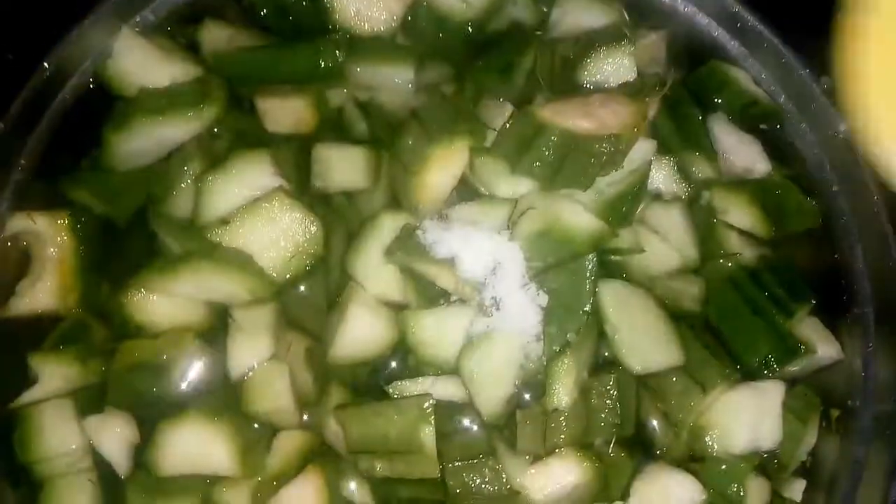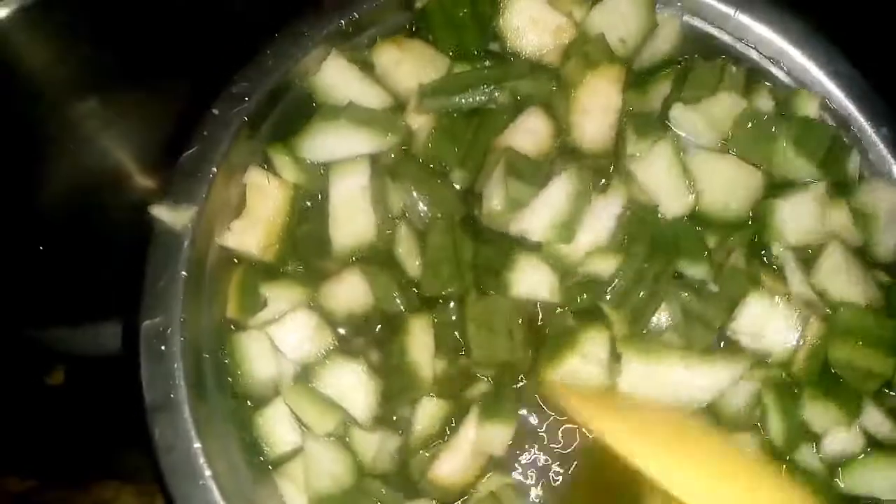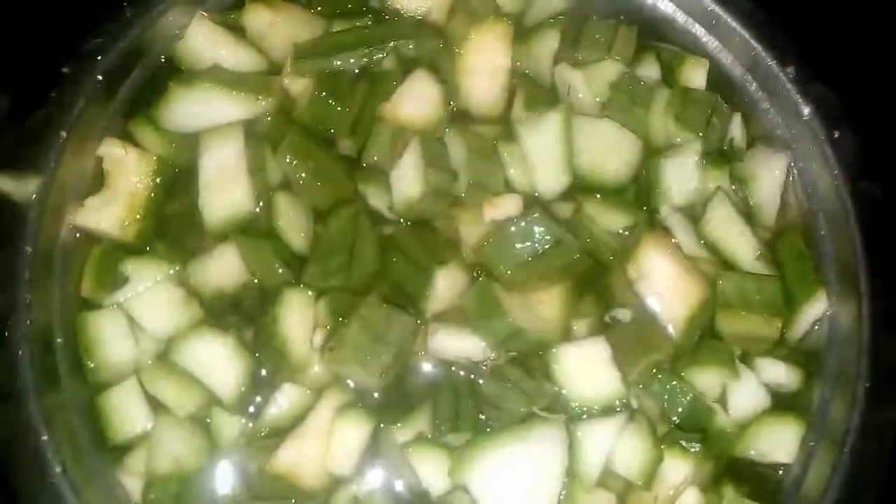We will put some salt, add some salt. Add some soy sauce, add some sweet salt. Let's remove some chilies. For the fruits, we will add some salt.